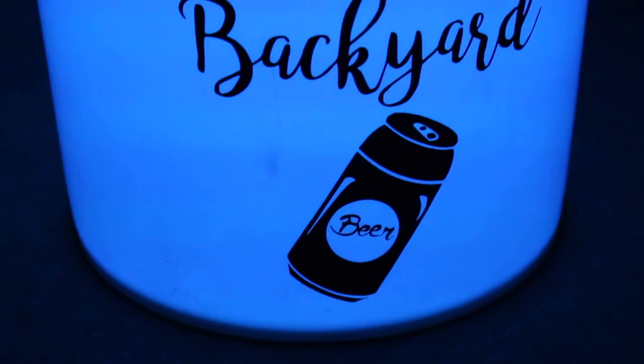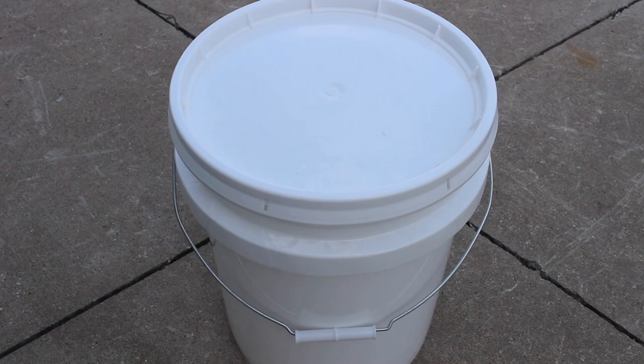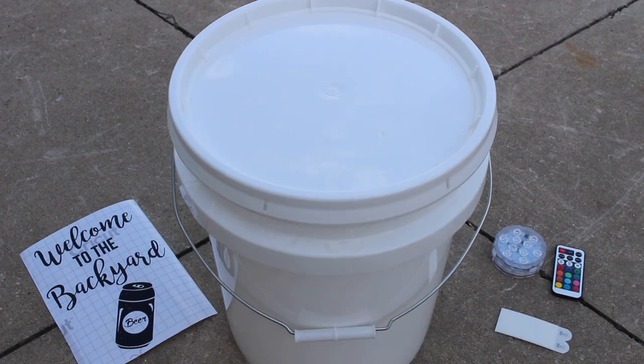Hey everyone, today I'm going to show you how to make this really cool light-up bucket. For the materials, you'll need a white bucket with a lid, a decal, a color-changing puck light with remote, and Velcro command strips.